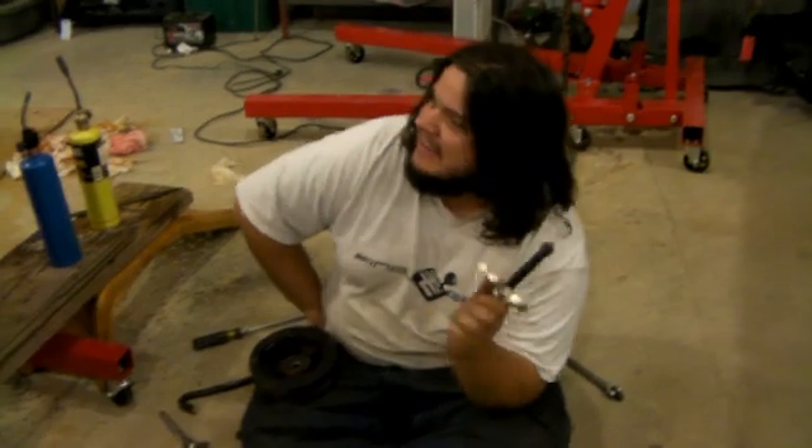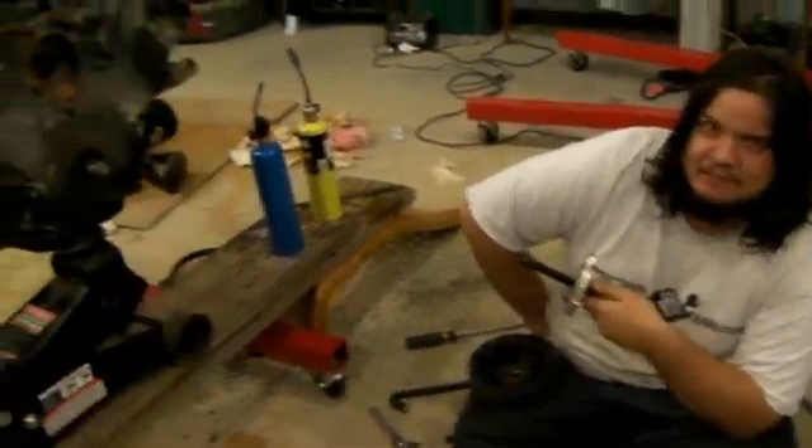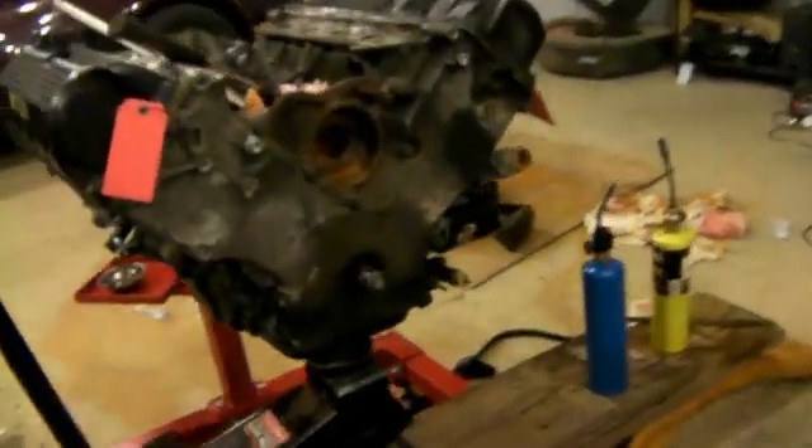Greetings from the garage of some cack-handed morons. So this is a Ford modular V8 engine out of this thing over here.